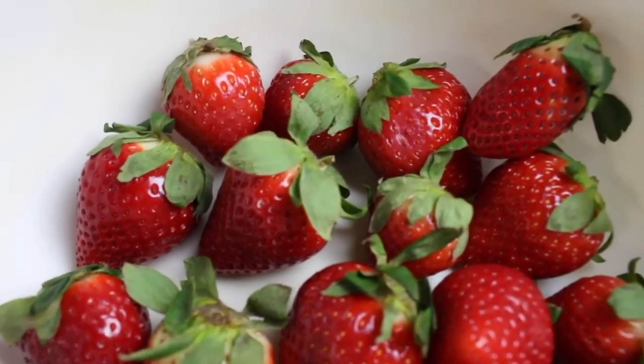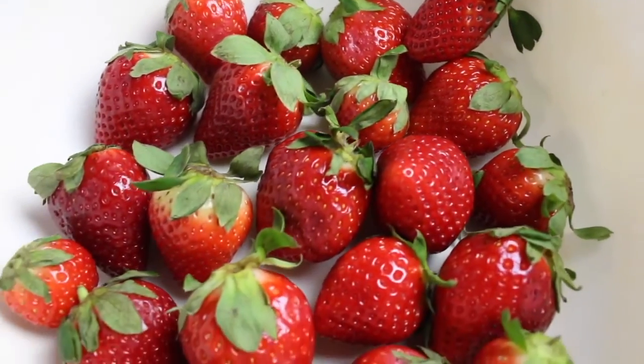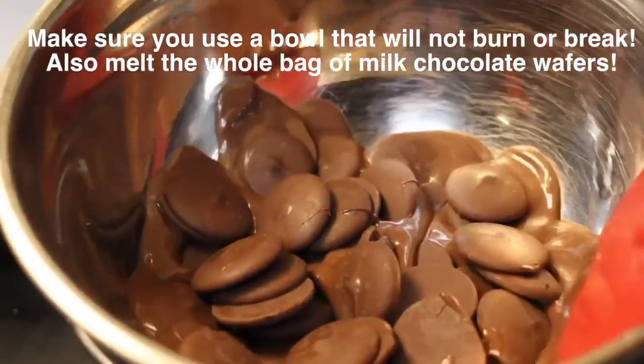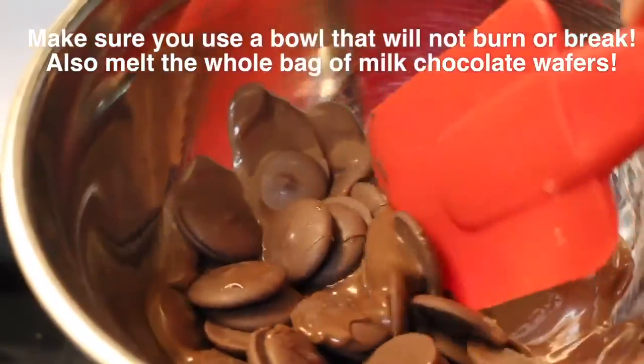I already washed my strawberries and I'm patting them dry, or you can let them air dry if you want to. I filled the saucepan with water, and now taking the milk chocolate and placing it in a bowl.